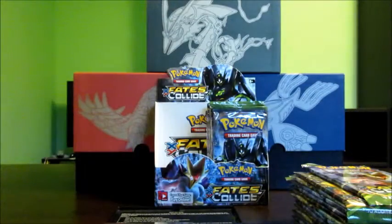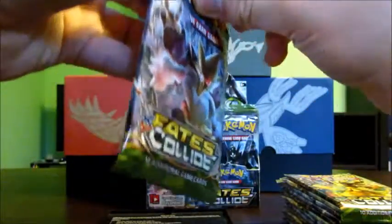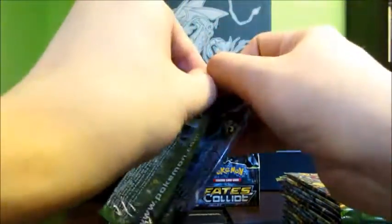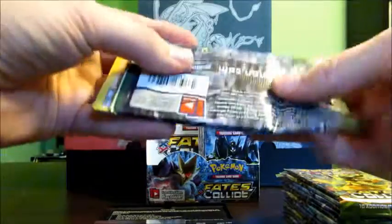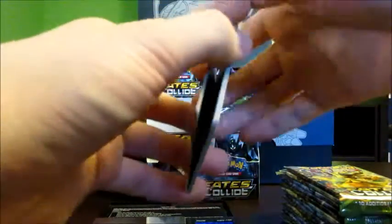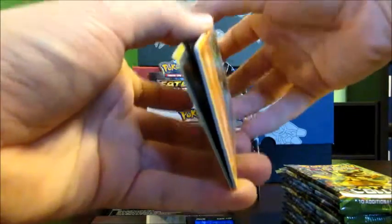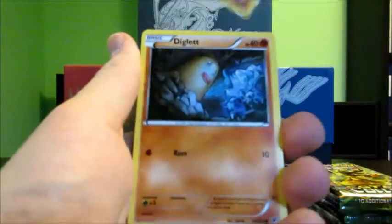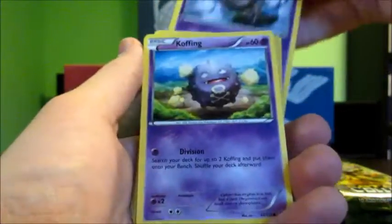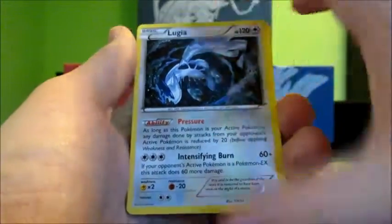This one might have something good at 20.24 grams — I'm liking that weight. Okay I messed up this opening. I genuinely did not see what type of code card there is, so I'm going to do the card trick the old-fashioned way. We start with the commons: Larvitar, Diglett, Minccino, Spoink, Koffing, Special Energy, Energy Pouch, Dewgong, reverse Scorched Earth, and Lugia.